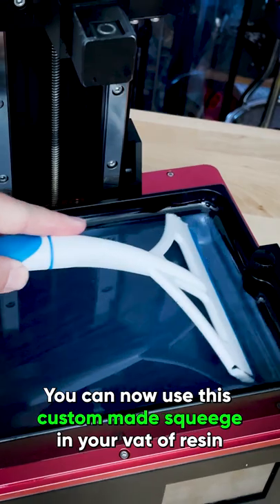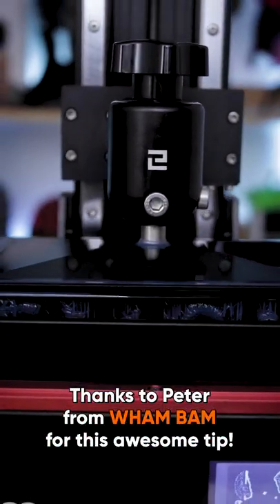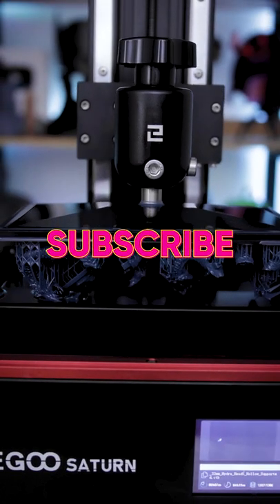You can now use this custom-made squeegee in your vat of resin to help mix things up before 3D printing. Thanks again to Peter from Wham Bam for this awesome tip. Make sure to subscribe for more resin 3D printing videos.